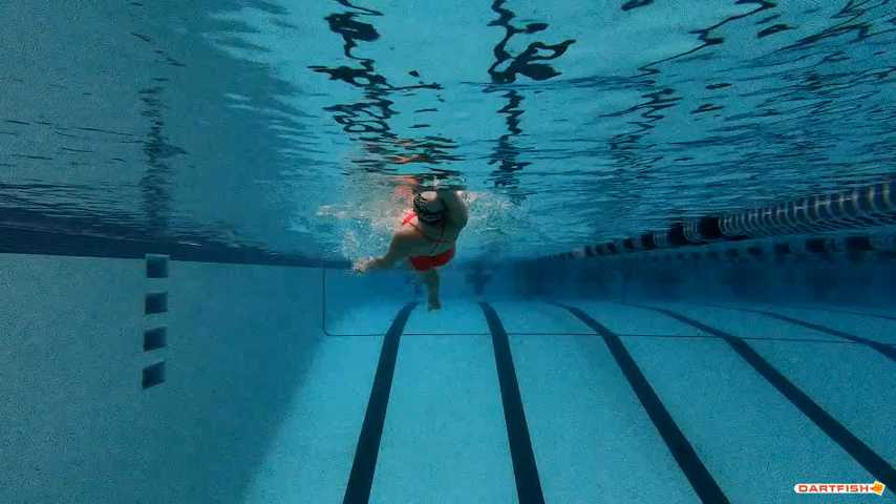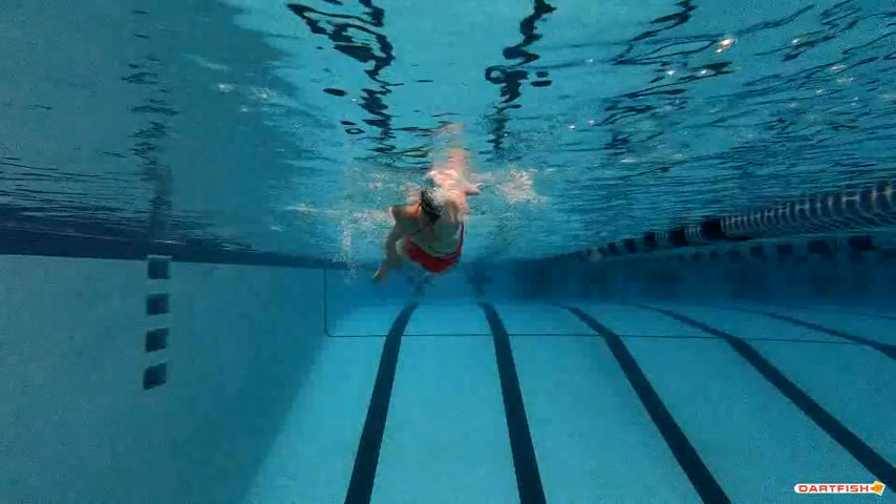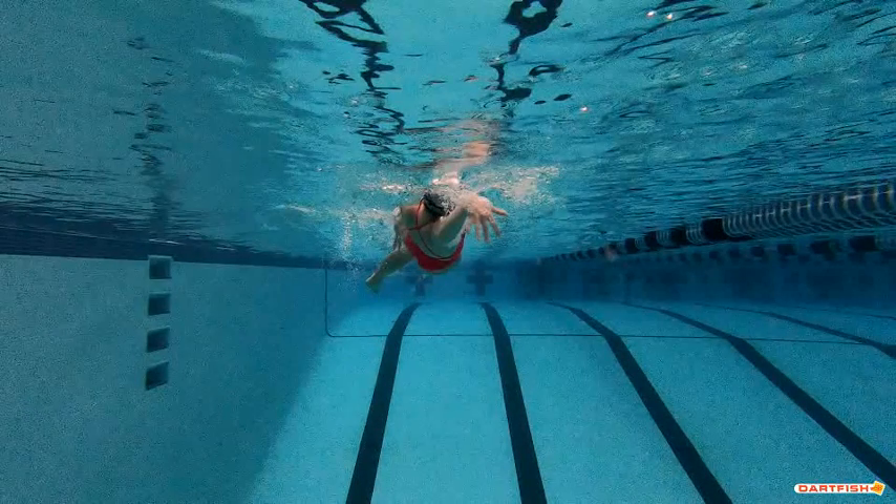That head position is so good, Jillian — you're not moving your head at all. Great job, Jillian.